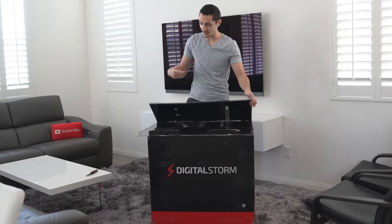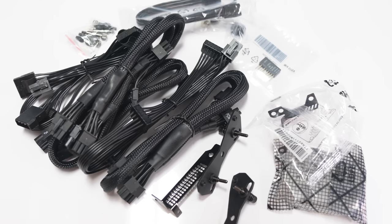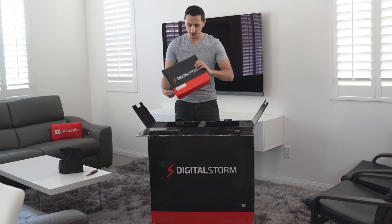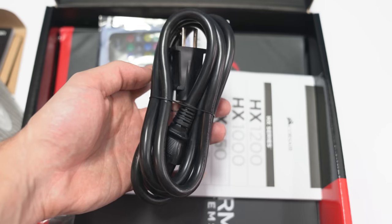I don't even know how I'm going to get the PC out of this box, to be honest. But let's take it one step at a time. So this is pretty much the bag with the extra accessories that they didn't end up using and the extra cables from the power supply. We also got this box over here, which I'm guessing are the manuals, of course. You got the remote for the RGB lights and the power cable.